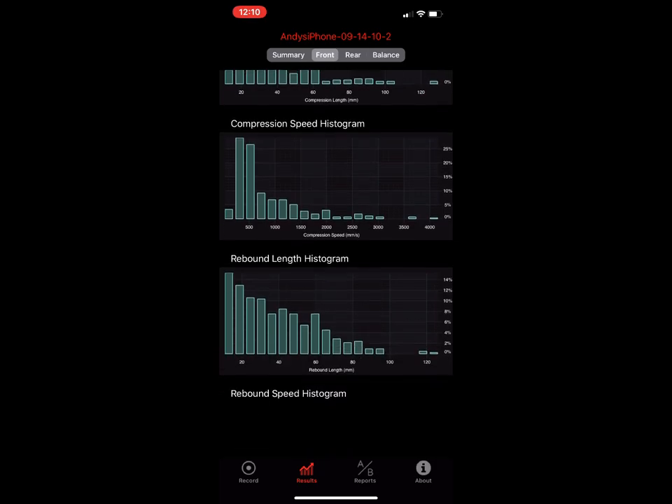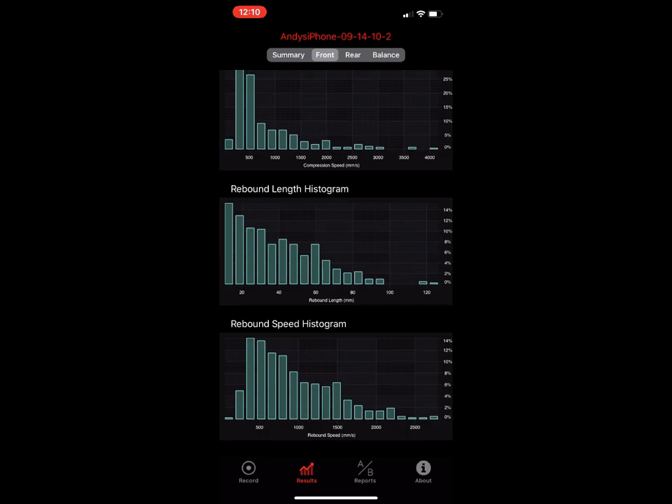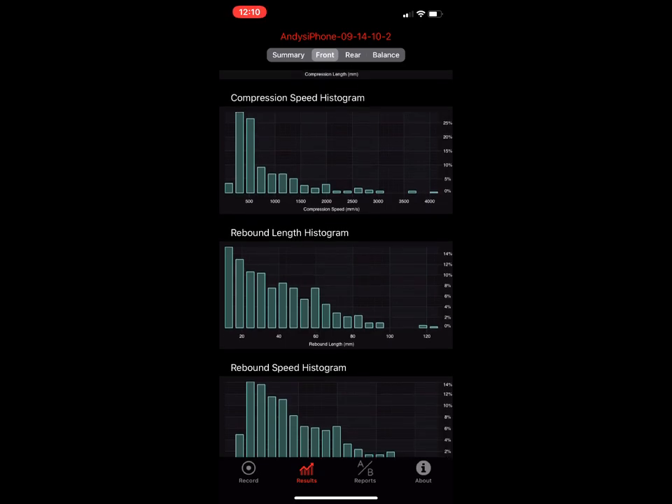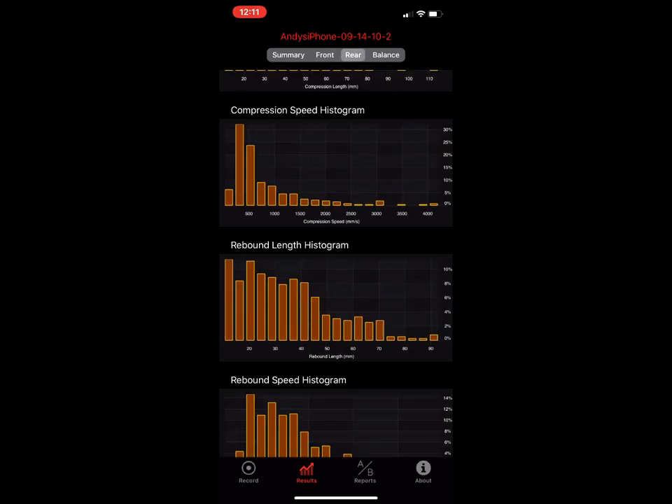The rebound length and rebound speed histograms work similarly but on the rebound side. You can change the shape of these by adjusting preload and damping settings — your high and low speed clickers — which will change the shape of these distributions.